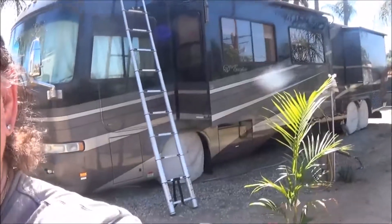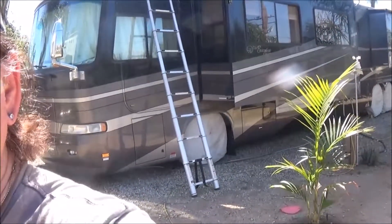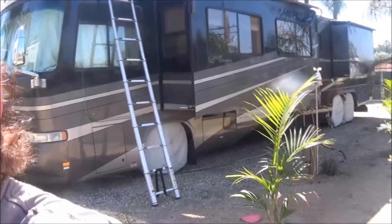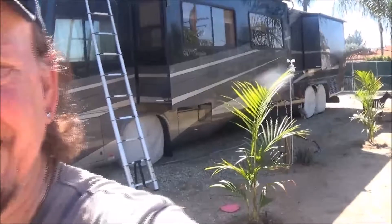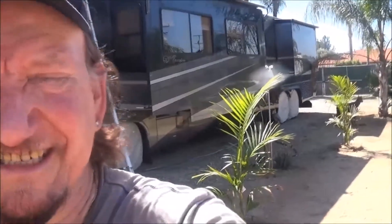Hey gang, Wild Bill here with another video on how to work on your RV, especially if you own one of these big monsters. If you are the Monaco Executive, which this one is, Signature or Dynasty from the late 90s into the early 2000s, you probably have a Braun TV antenna — the electrically operated one.